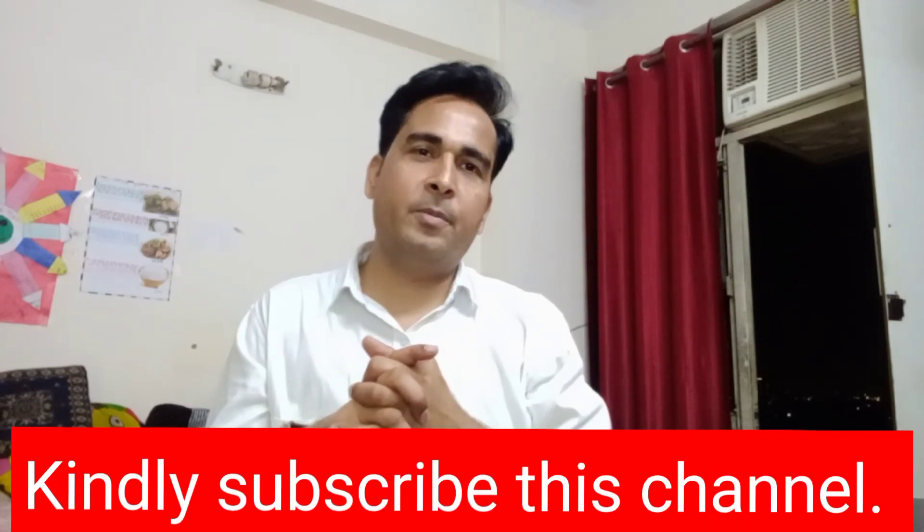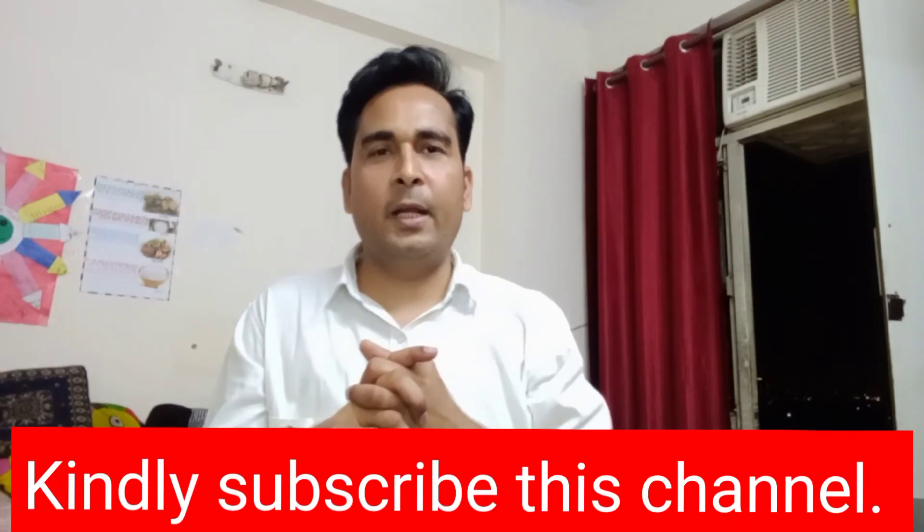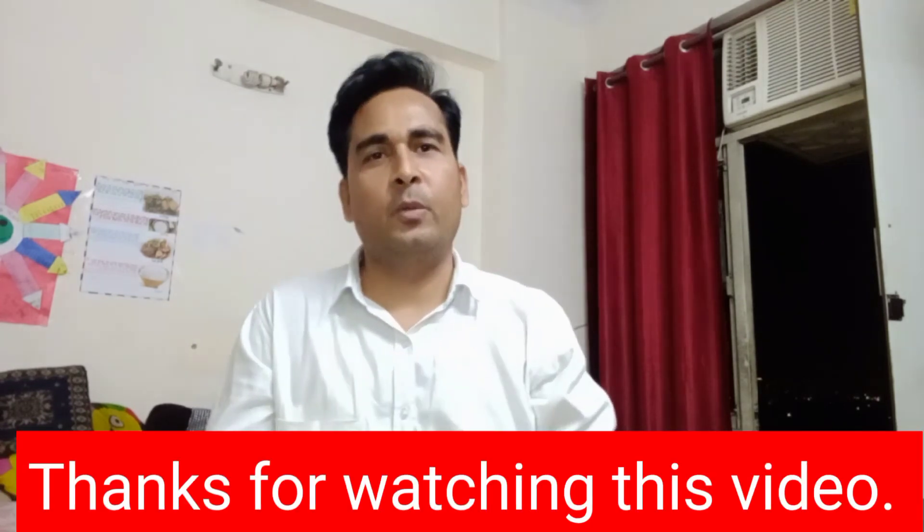I hope this video was helpful. You can like and share this video with your friends, and subscribe to this channel for more. Thank you so much for watching.